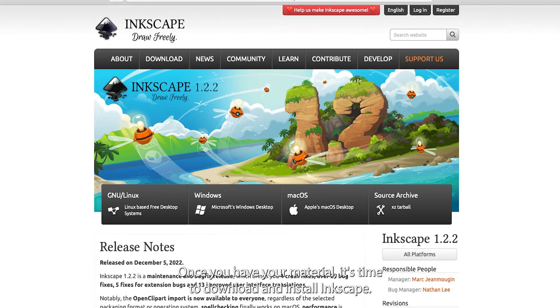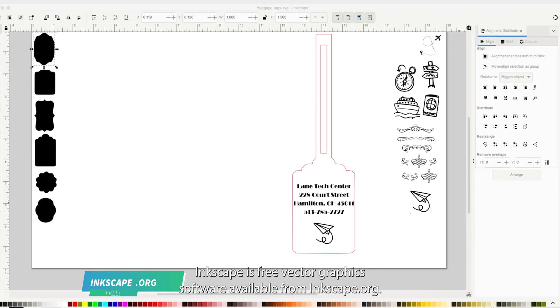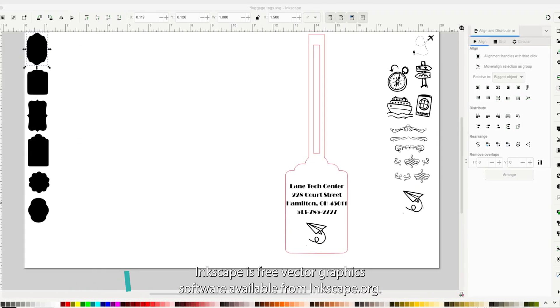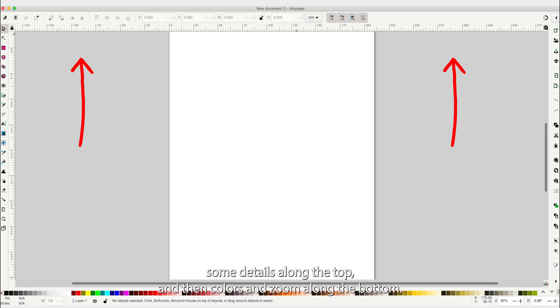Once you have your material, it's time to download and install Inkscape. Inkscape is free vector graphic software available from Inkscape.org. Here we are in Inkscape. Generally, you've got your design tools on the left, your refinement tools on the right, some details along the top, and colors and zoom along the bottom.